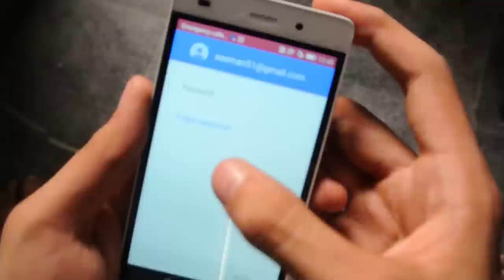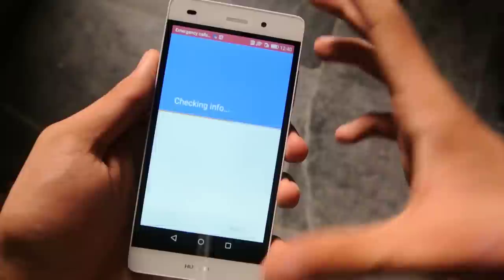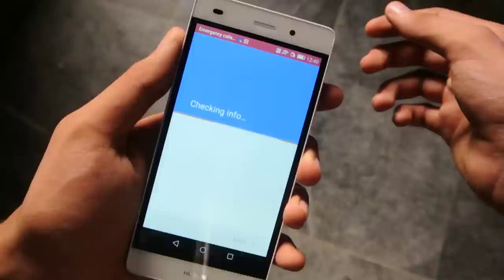Okay, I'm signed in — it's time for the password. I can't show you my password, so sorry about that guys. It's gonna ask about the payment info — I'm not gonna add it at the moment, so I'm gonna just skip it.